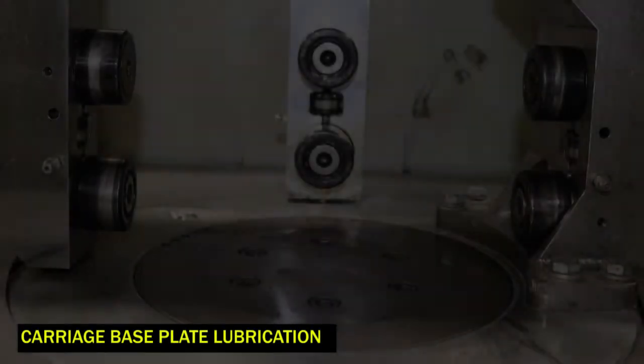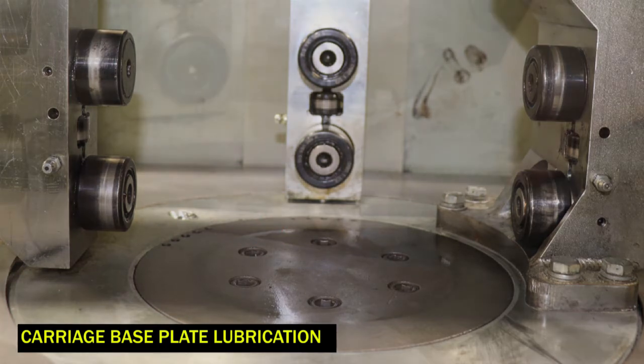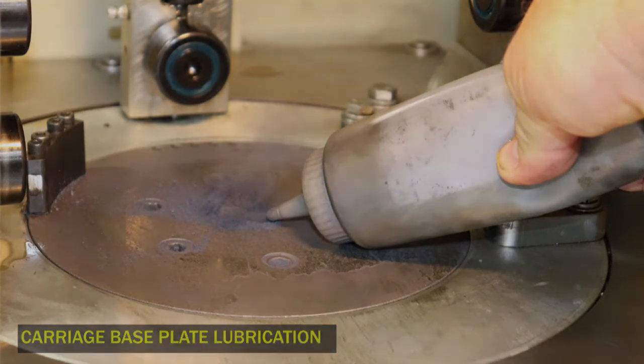The carriage base plate should also be lubricated daily. Wipe the base plate using scotch-brite and WD-40 if necessary. Then wipe it clean and dry with a rag. You can now apply the molybdenum disulfide powder to the base plate, coating the entire surface.